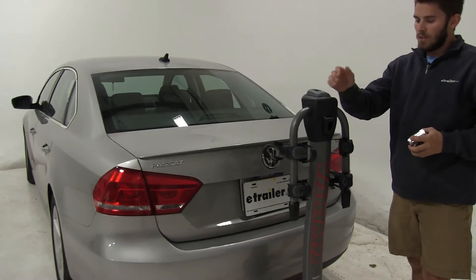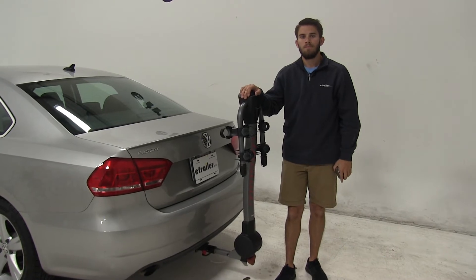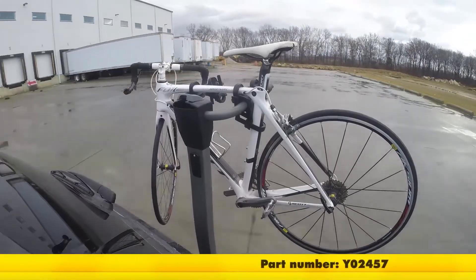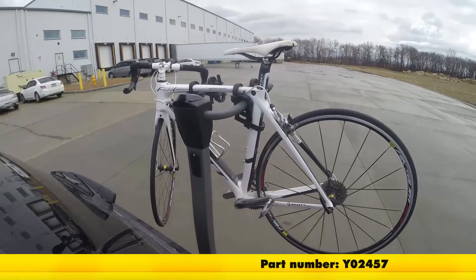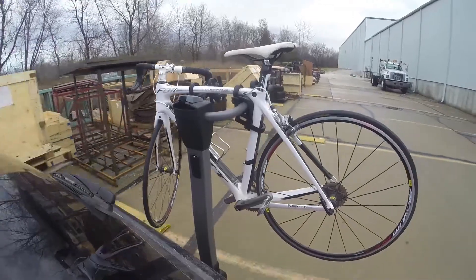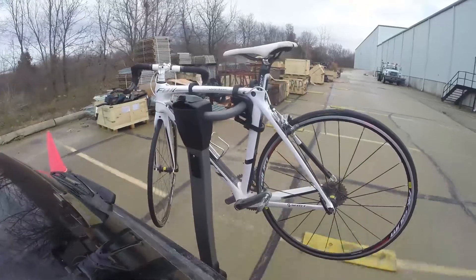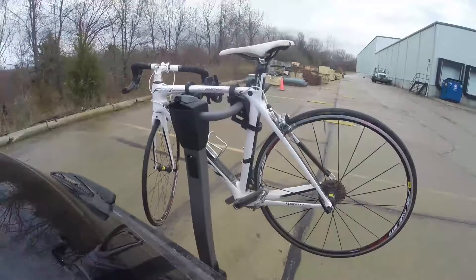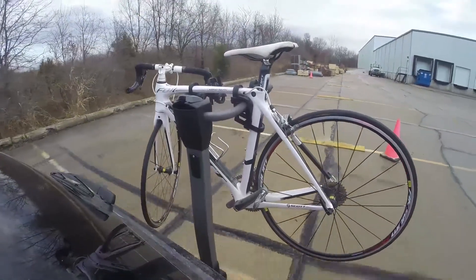Now that we've gone over some of those features, let's show you how this performed on our test course fully loaded. We'll start by going through the slalom — this is going to show us the side to side action which simulates turning corners or evasive maneuvers. Next, we're at the alternating speed bumps which will show the twisting action, simulating hitting a curb, pothole, or uneven pavement. And finally, we have the full speed bumps where we'll see the up and down action, which is just like driving out of a parking lot, garage, or driveway.